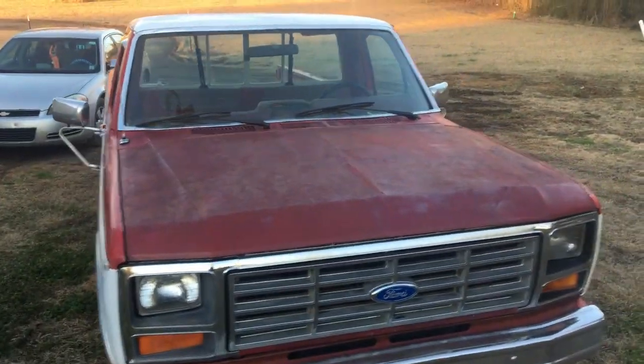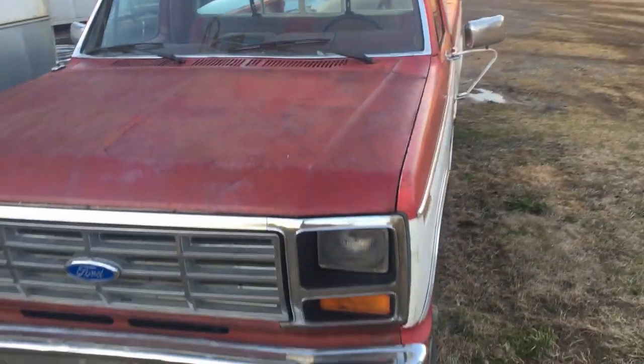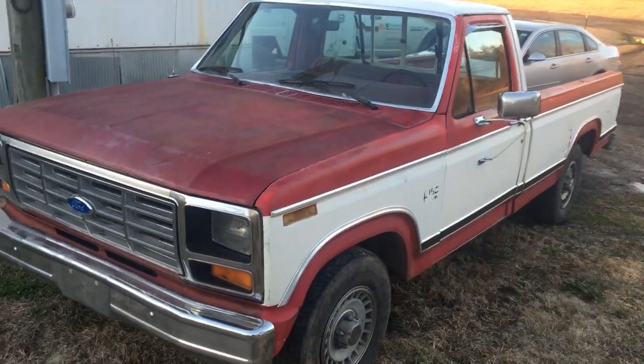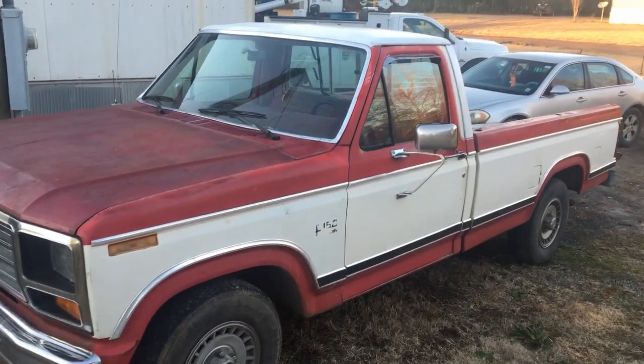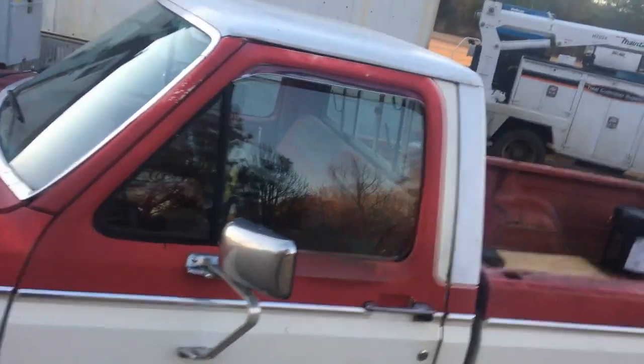I'm going to be putting them all up on there and you can follow along. Just giving you an overview of what it looks like, trying to be as still as I can.